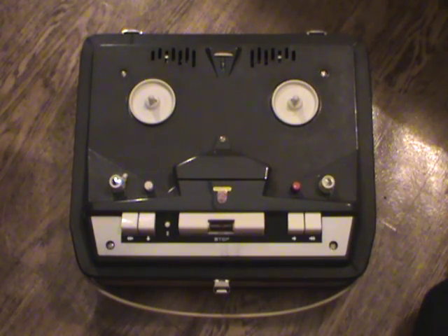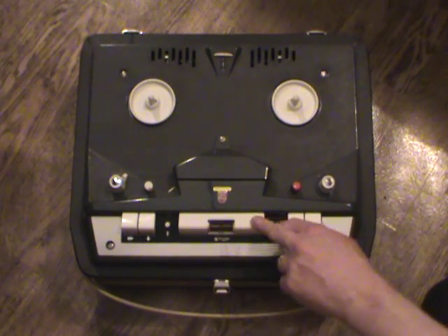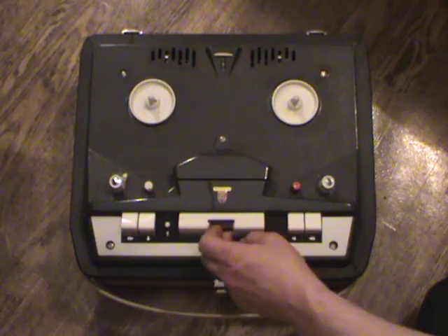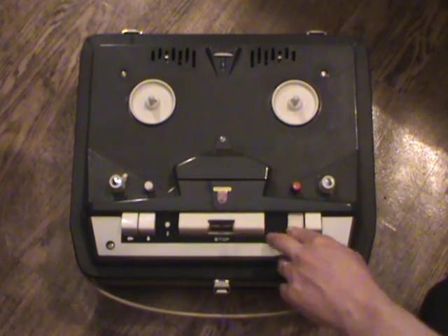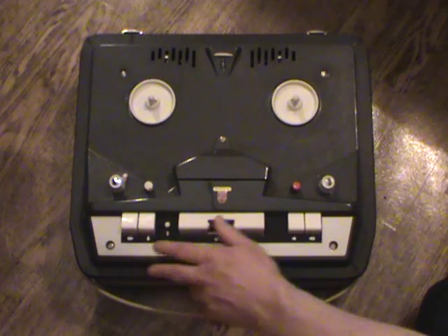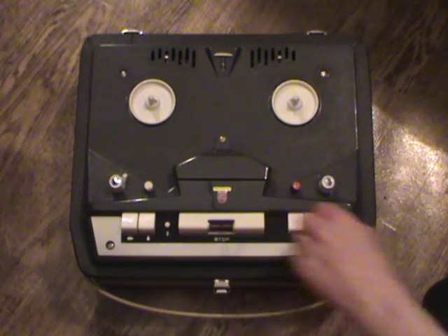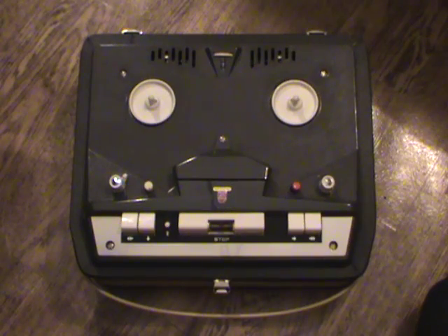It was a fairly basic home-style recorder with a few extra features. We have a big stop button with the recording level indicator in the middle, a play button, wind, rewind, and a pause button. This little button here on this particular model has two parallel lines — it's for when you want to listen to the two tracks of the same side of the tape at the same time.